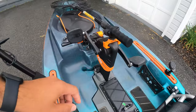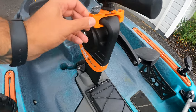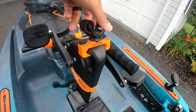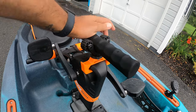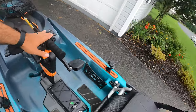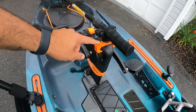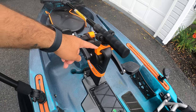I also have the PDL mount rail from Navarre Fishing. This attaches directly to the PDL drive and allows me to put a track-mounted accessory on it — I have this Yak Attack paddle holder, but I keep my net on there. So the net's always right down the middle and away from the rest of my fishing stuff, which I love. This was $25.